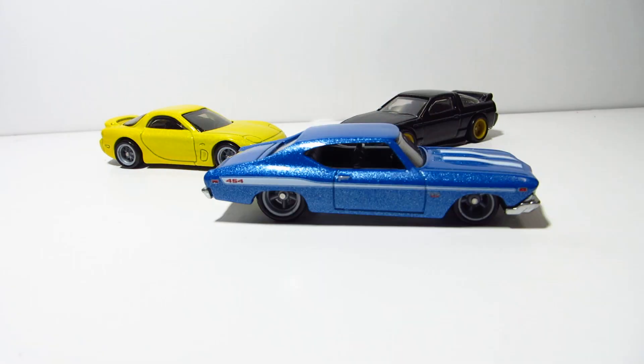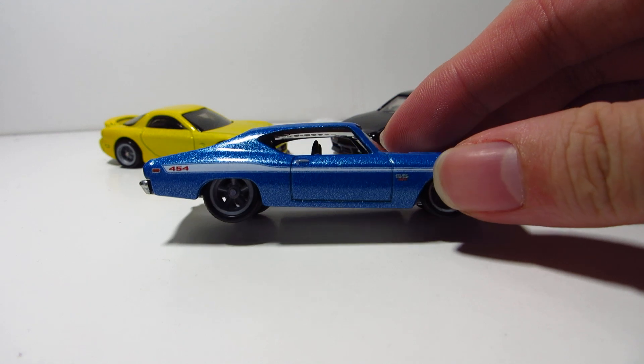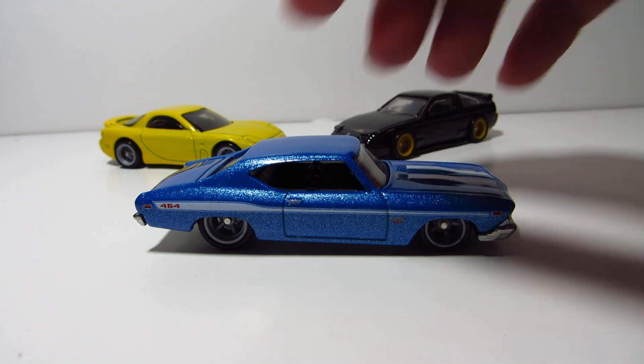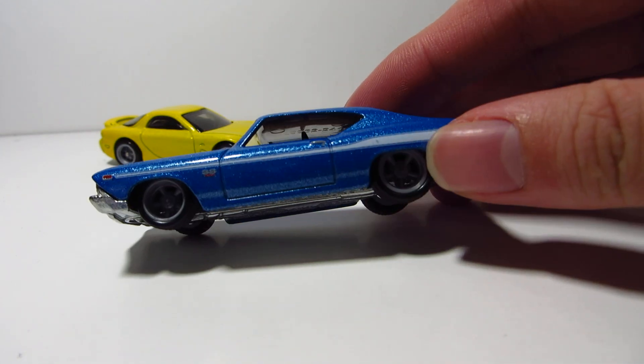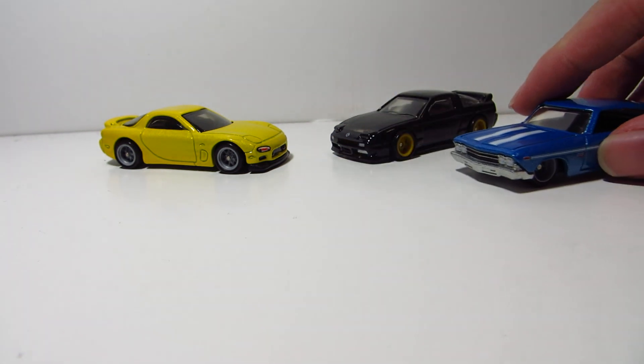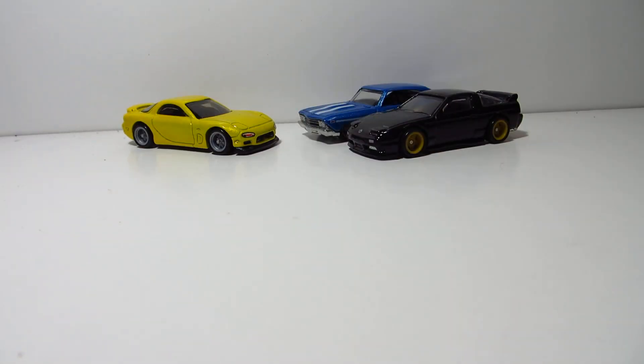And it's not just the Street Tuners that had this problem. We got ourselves this nice Travelle, but the whole image of the car has been affected a little bit because of the fact that the wheels are grey and unpainted. They just look really plasticky. And that's the problem, because these are premium cars, not basic.